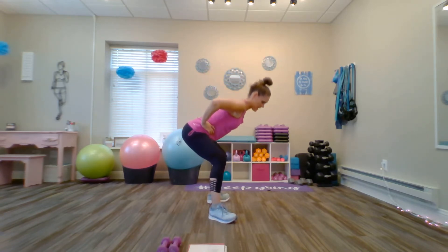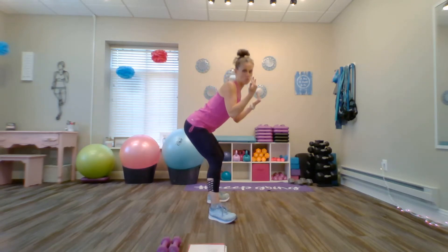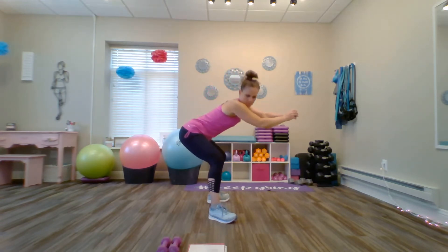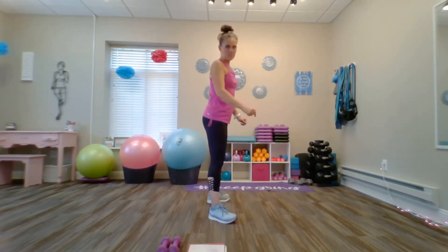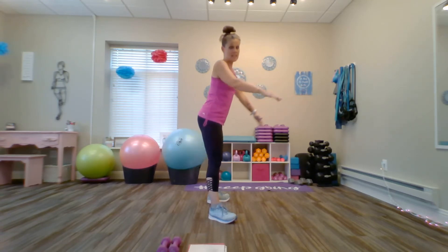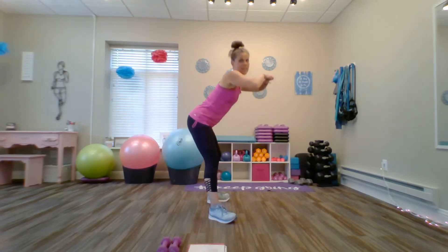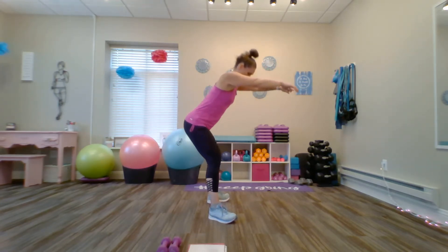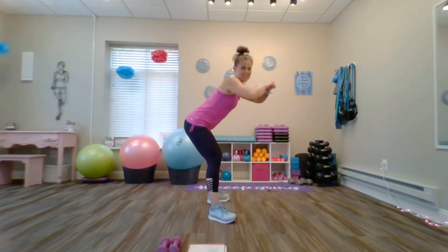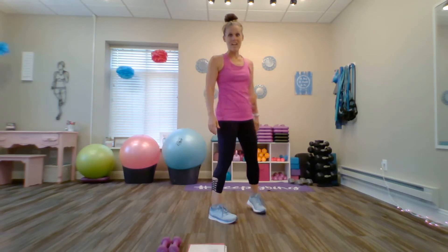Inhale down, exhale up. Give me ten more — inhale down through the heels, exhale up through the heels. You can challenge your balance by bringing that rear straight back and down and keeping the torso straight up. I can challenge your balance even further by bringing those toes up toward the ceiling. Five more, four, three, two, one. Last one — inhale down, exhale up.